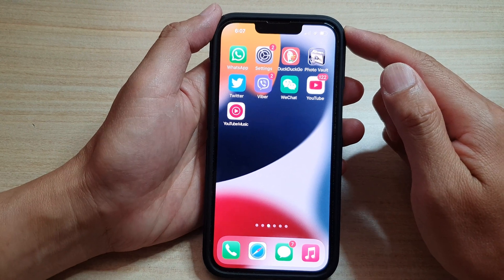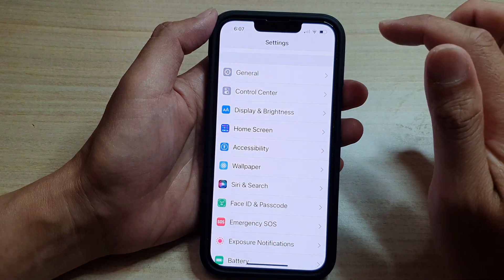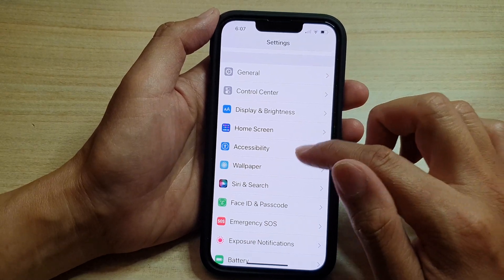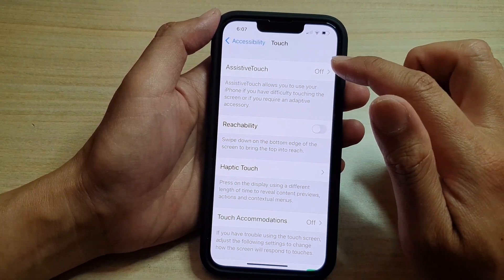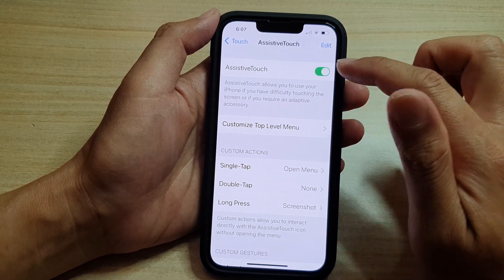So first, method number one is to go back to your home screen and tap on Settings. In Settings, go down and tap on Accessibility. Then go down and tap on Touch. Then tap on AssistiveTouch, and tap on the AssistiveTouch toggle button to switch it on.